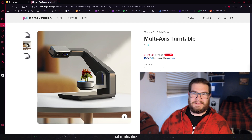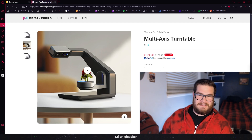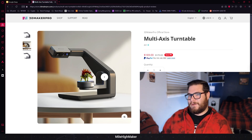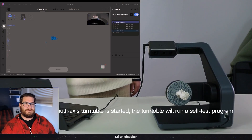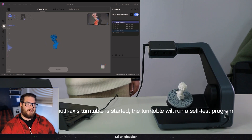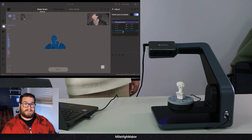I had to jump in here because I thought this was funny - the model they're scanning in the manufacturer's video is not going to work. The tail's going outside of the scan range, it's too tall - like 60 mils high, 60 mils wide - this is not a model you can scan on here. Anyway you can see it's going through that homing self-run.